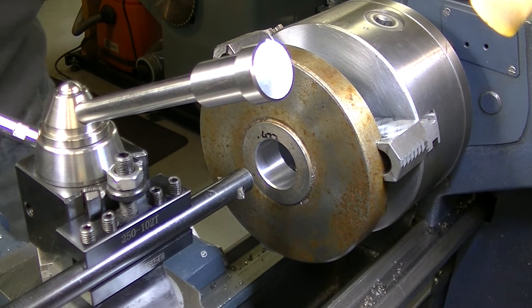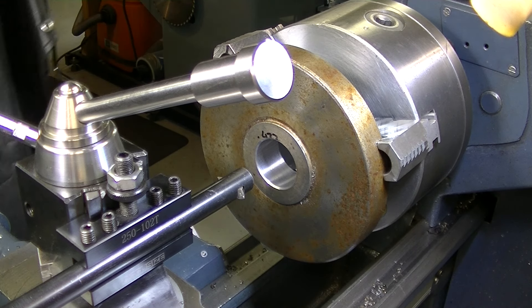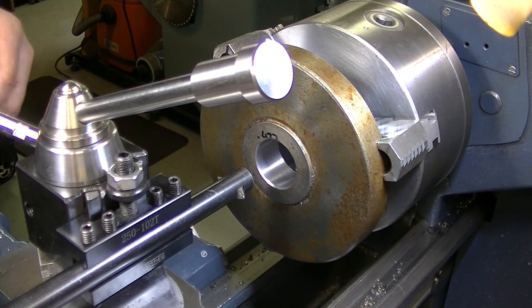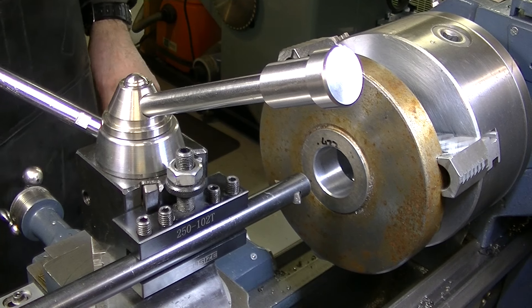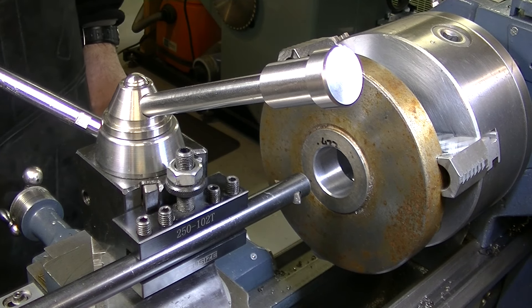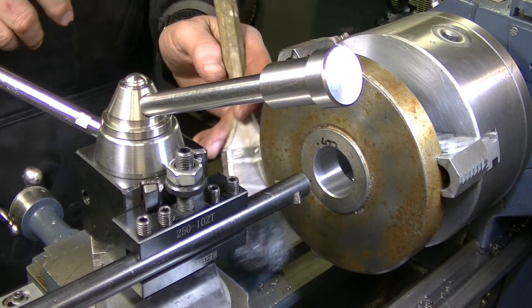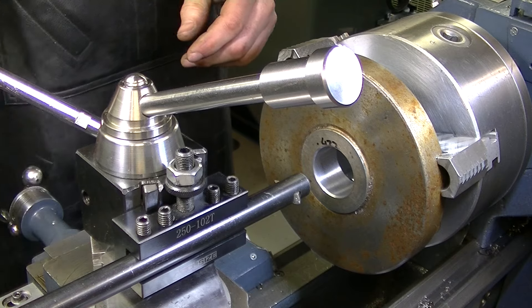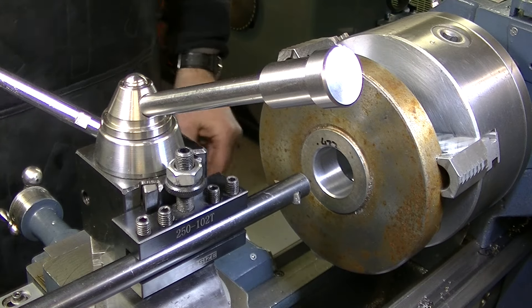We're back at the lathe here for the internal threading operation. I think I got this right — I got the compound set up. Because I'm threading imperial on a metric lathe, I will not be able to disengage the feed screw. So I'm going to have to stop the motor and put it in reverse every time, and dial back the cross slide as well. It can get a bit tricky, so I'm not going to do very much talking — we'll just get going.